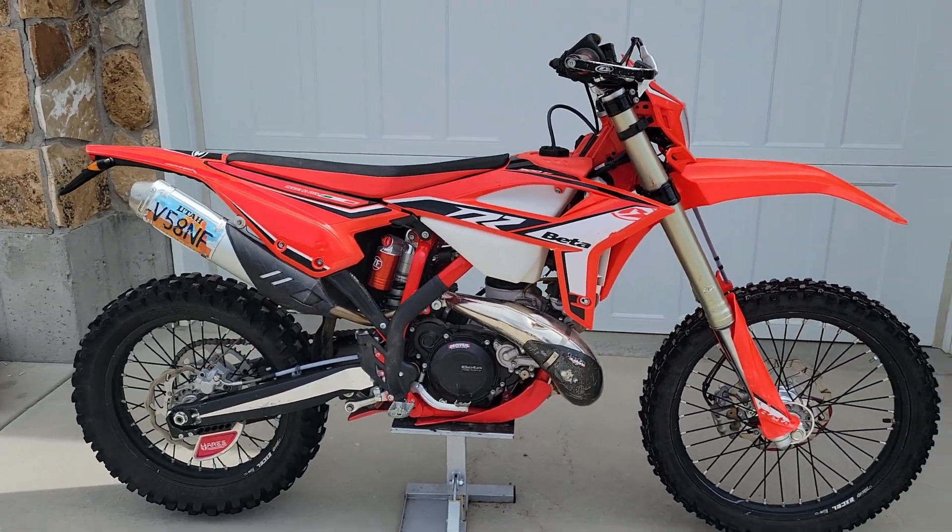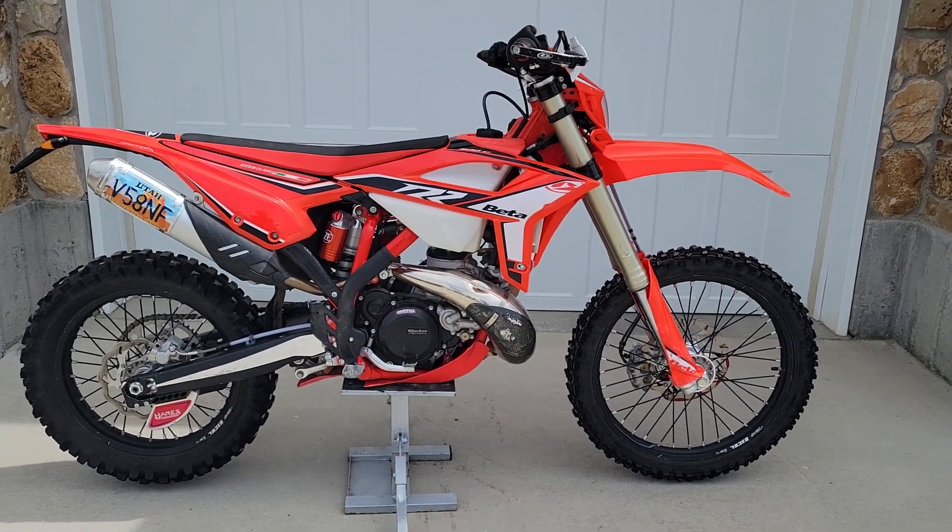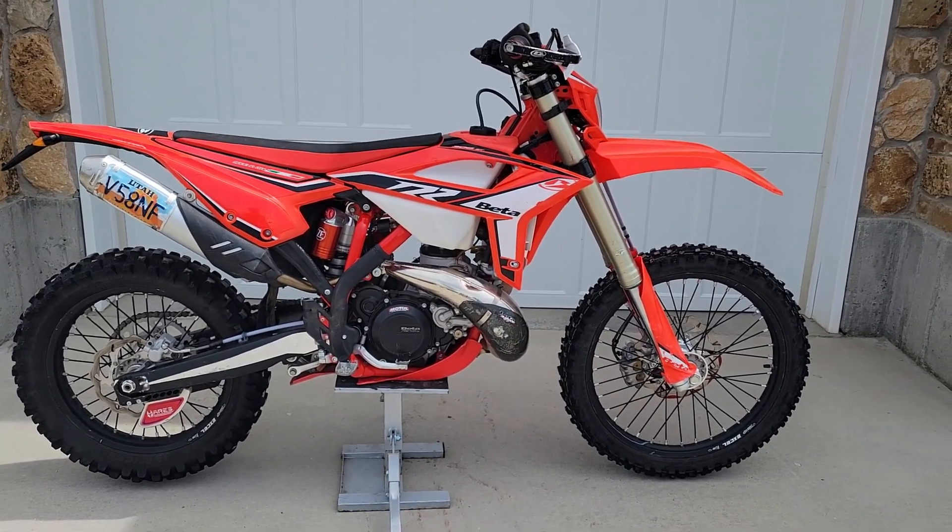Hi, this is Trent Richards. I've got a new feature on KSL — it lets you film. This is my 2021 Beta 300, and I'm selling it because I'm getting a new '23.